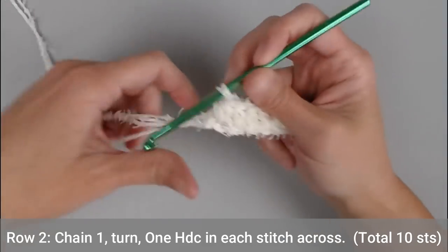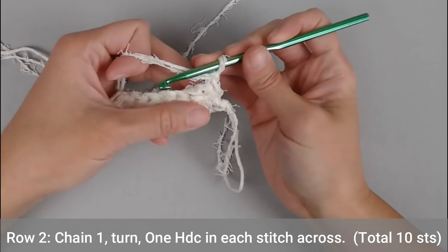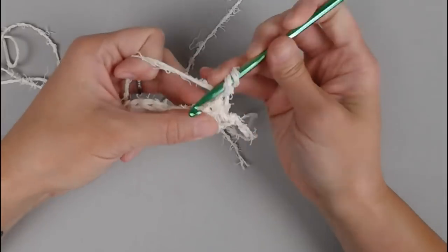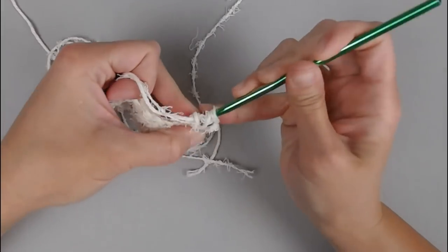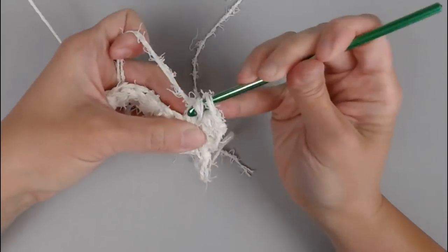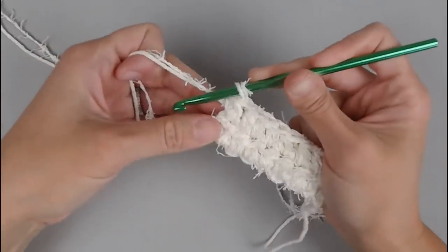For row 2, we will chain 1, turn our work, and make one half double crochet in each stitch all the way across. You will end row 2 with a total of 10 half double crochets.